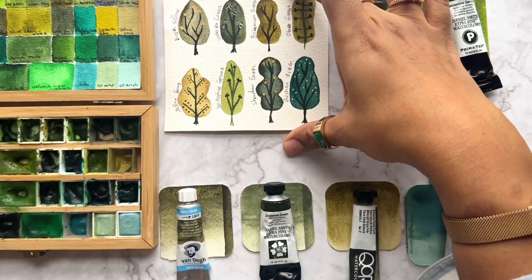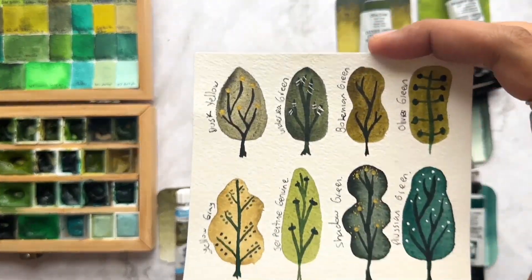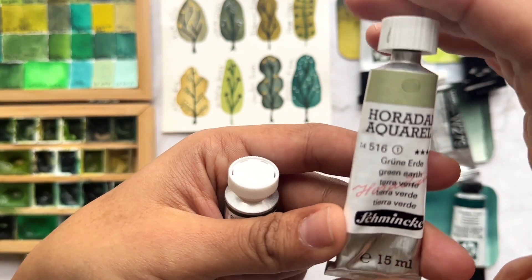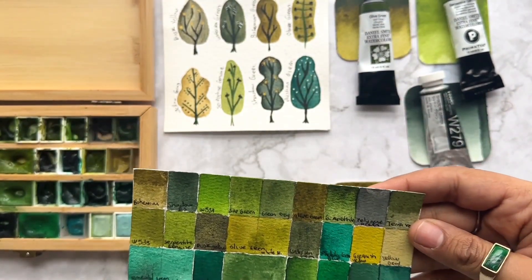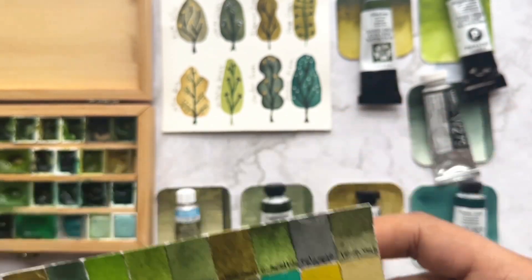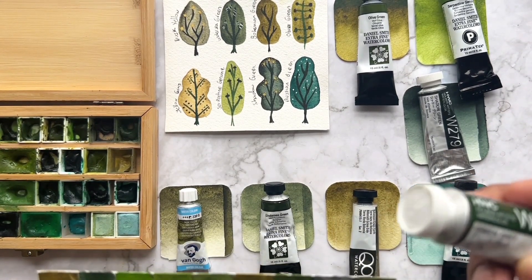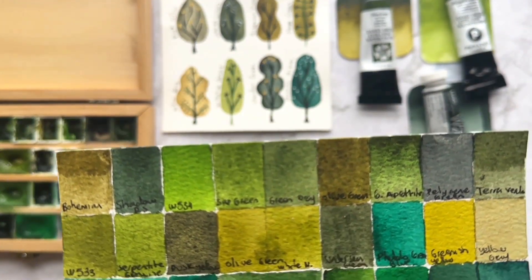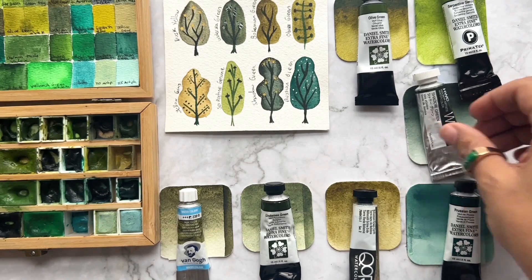I have two more greens not shown here. One is Tierra Verde — Green Earth — from Schmincke. The other one I like is this Green Gray from Holbein, which has a very organic color — I really love the shadow of that one. And that's all the greens that I love and use.